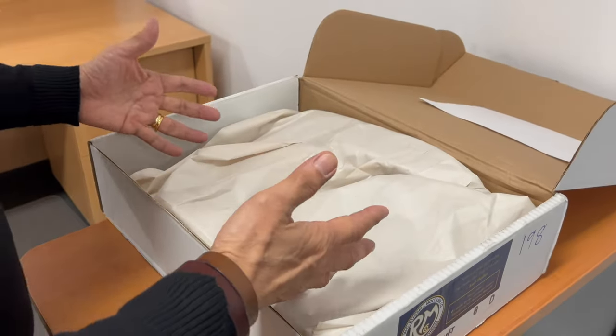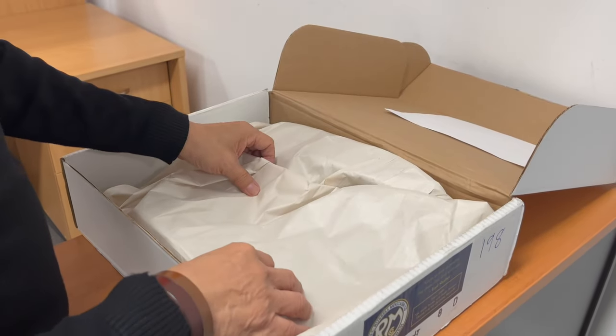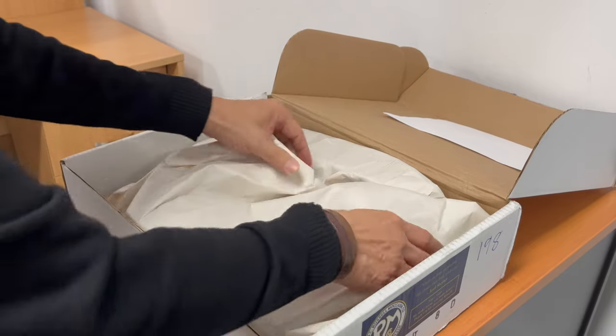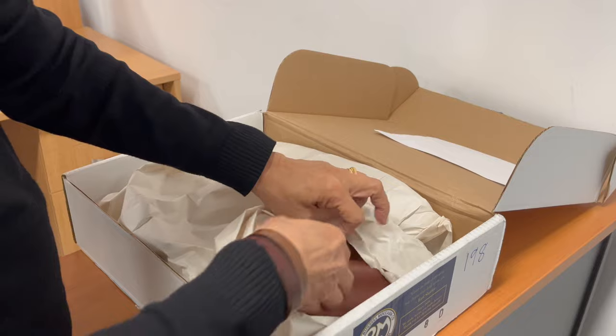They don't come with boot bags, I guess befitting the outdoor philosophy behind Russell Moccasin. But they are protected behind this paper wrapping, which is extremely noisy.